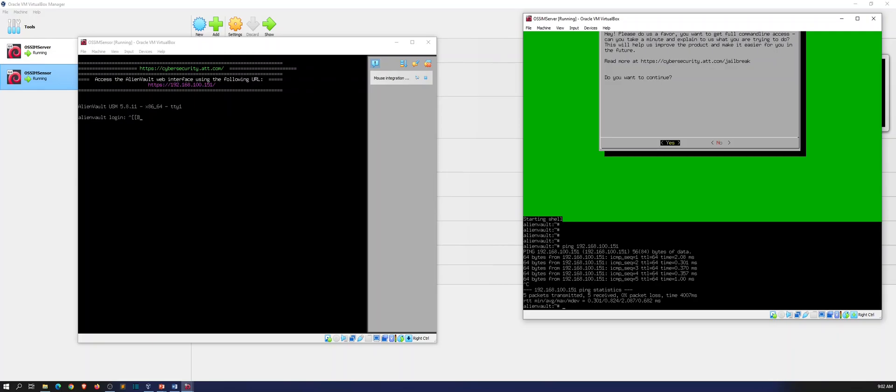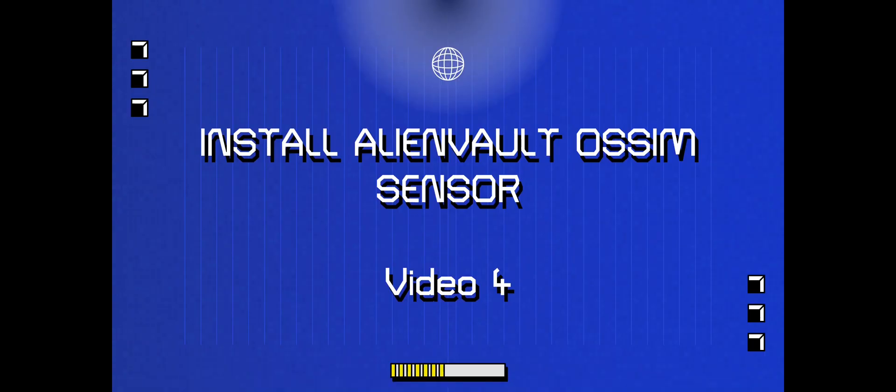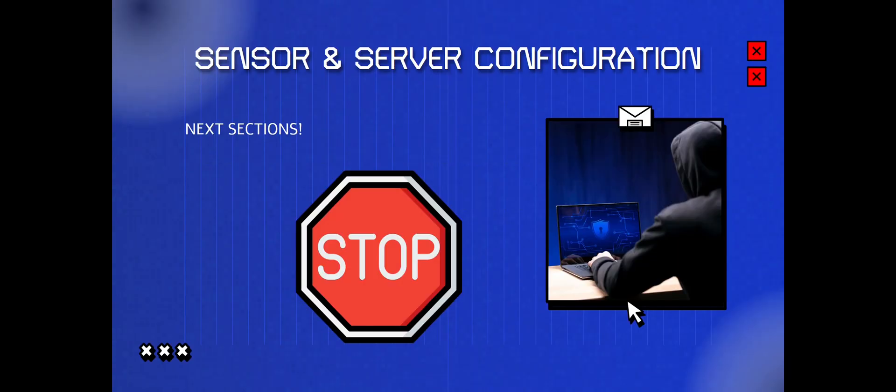So we have our sensor configured and we have our server configured. Let me go back to the PowerPoint. Next we're going to be configuring the sensor and the server — we just got them up and now we're going to have to do some configuration. Stay tuned for that. Thank you so much for viewing — until next time, have a beautiful day. Thanks guys.